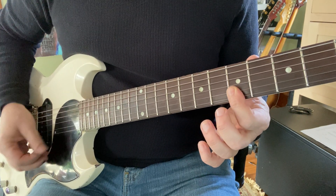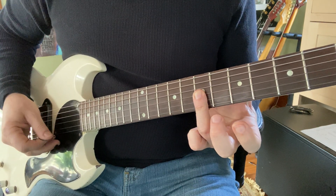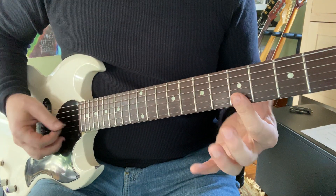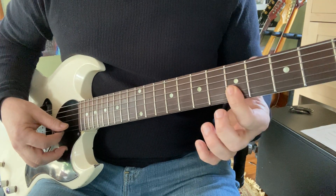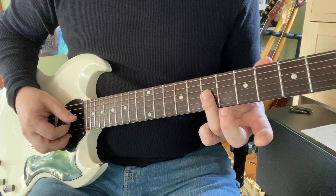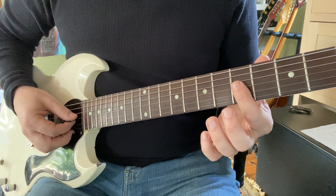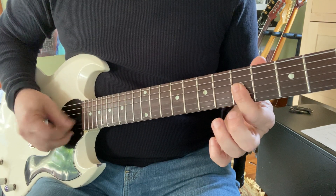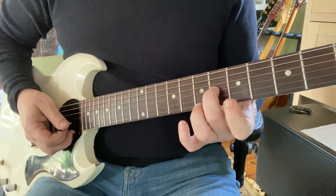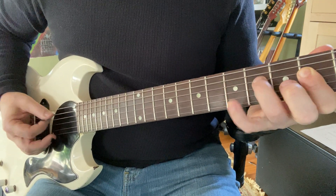I'm going to go one and two and three and four and... That's pretty simple. I've just got my index here hitting two strings. Then on the second and third strings, ring finger's flat, hitting two strings. Then on the same two strings, fifth fret. Then middle finger comes on to the sixth fret, third string. And then back to one and two and three and four and...